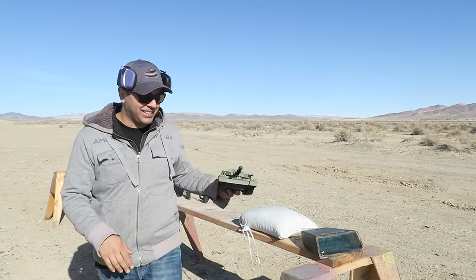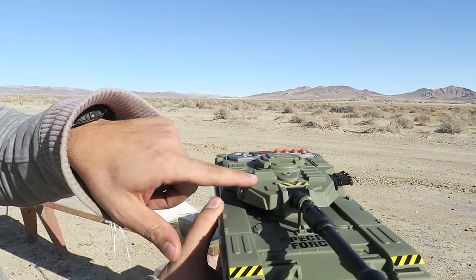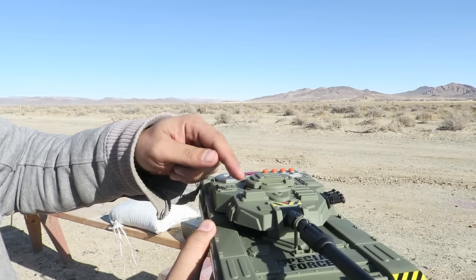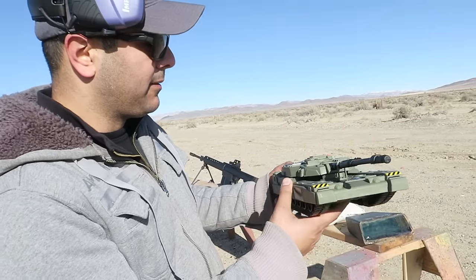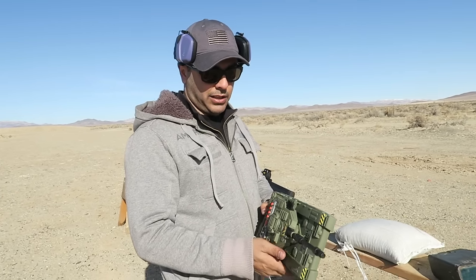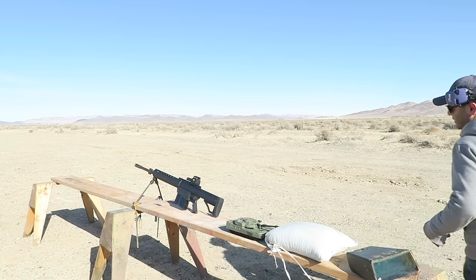I got this toy tank model for reference. Typically the viewfinder glass would be in the front somewhere, or right on the top. On this model it pops up and you can see through it, but on older tanks it would be in the front so soldiers can look from the inside out. We're going to shoot it and see how many .50 cal rounds it takes to go through.